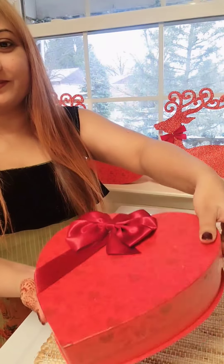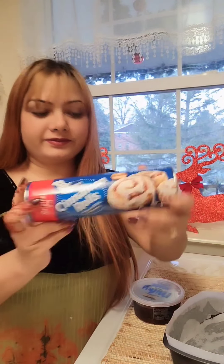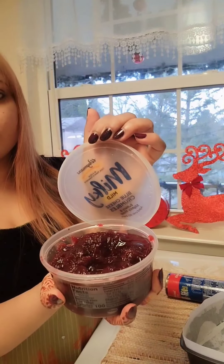Hey beauties! I'm going to show you how to make cranberry cinnamon rolls heart for Valentine's Day special. I just need cinnamon rolls from Pillsbury, which comes with eight rolls, a pan for baking, and cranberry sauce.